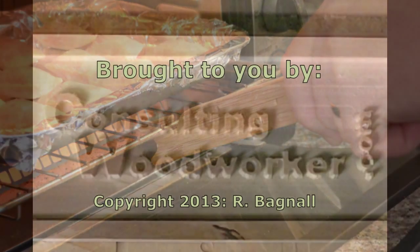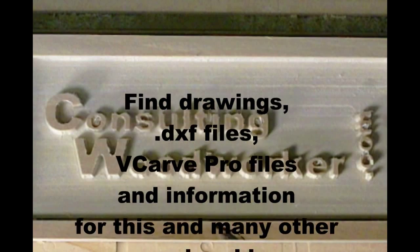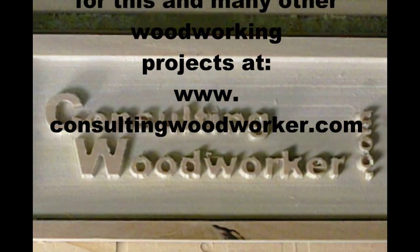Nothing could be simpler or easier to make. Check out all my plans, reviews, and skill-building videos at www.ConsultingWoodworker.com. See you next time.